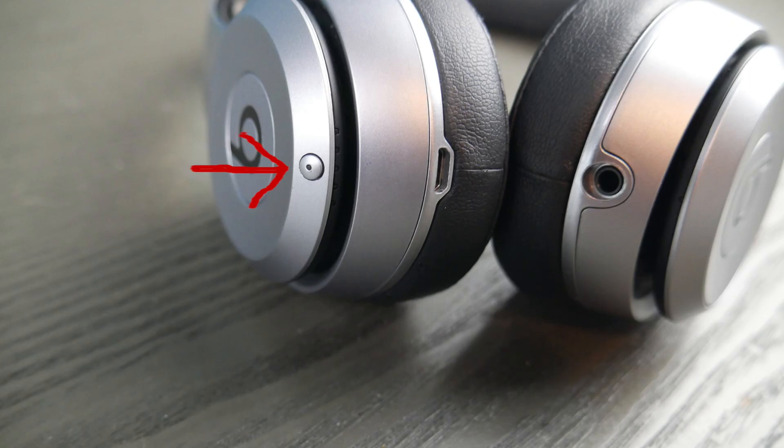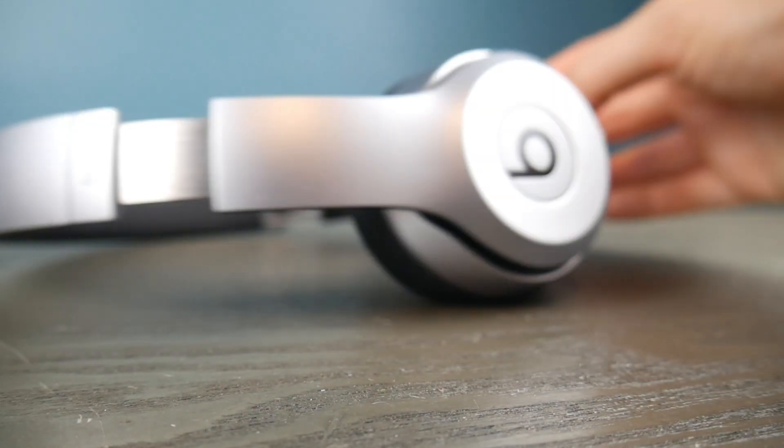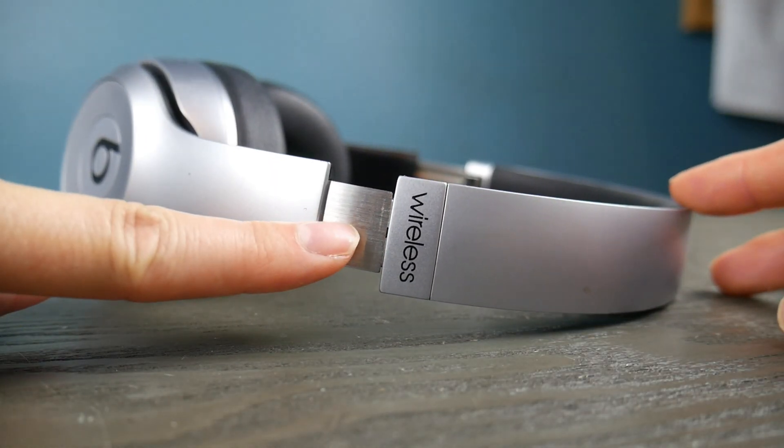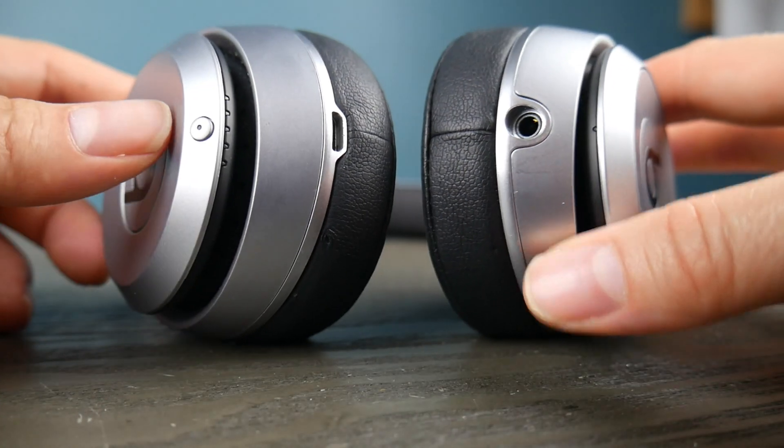But first, take your Beats headphones and look for the pairing button. If you can't find that button, check to make sure that yours says wireless. If it doesn't say wireless, there's a chance you don't have Bluetooth-capable headphones.